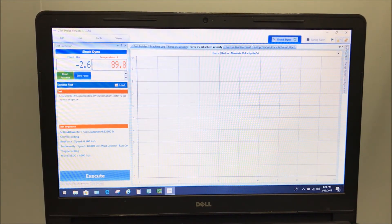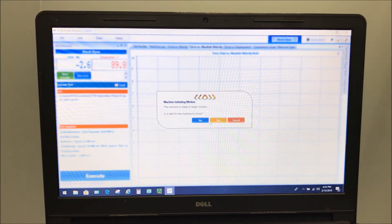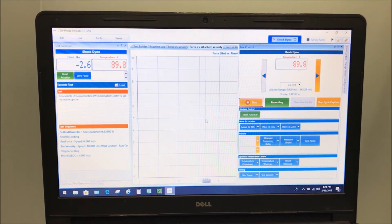So we've changed the physical stroke, but now we've got to have the software understand what that means. We go back to live control and click measure stroke. The dyno is about to start — it will begin to run nice and slow for several cycles, and the software is actually measuring the displacement sensor to understand what the new stroke is.